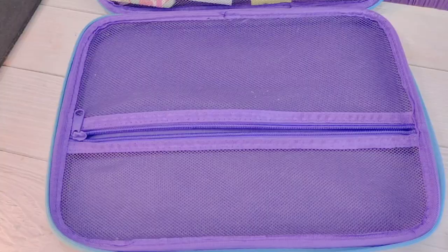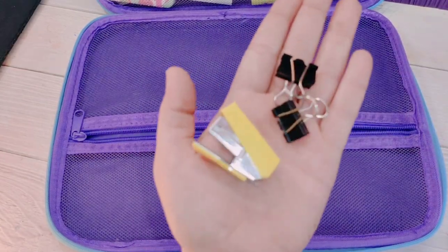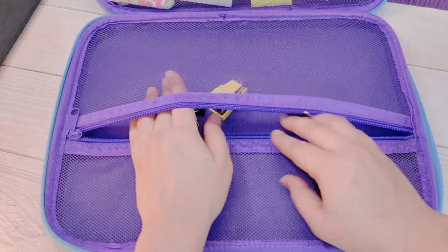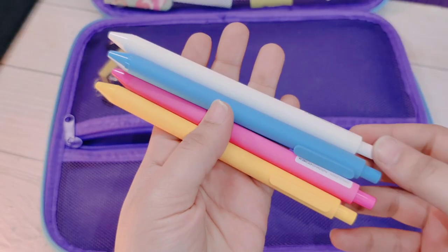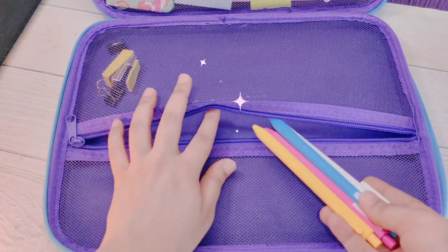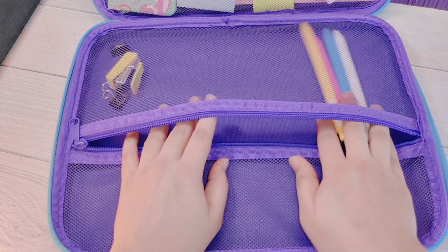In the zip and lock area there are many things to keep. Here is a stapler, a binder clip, and other essential things, so let's lock it all up.